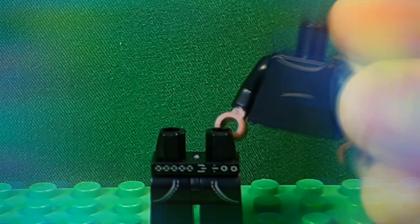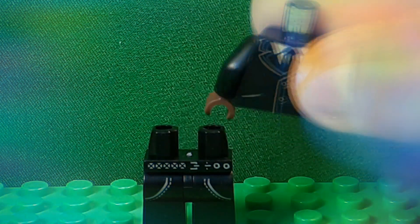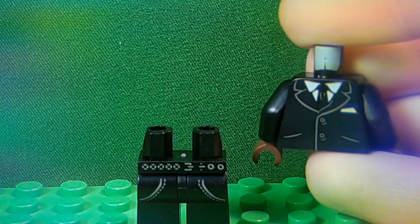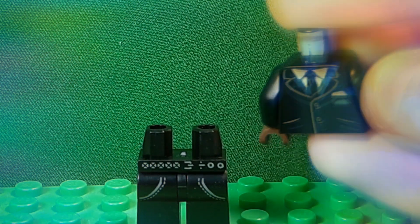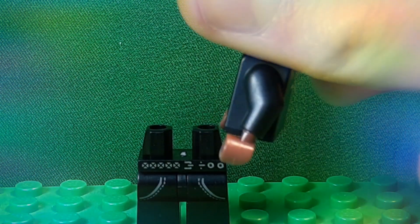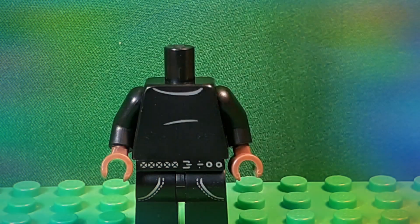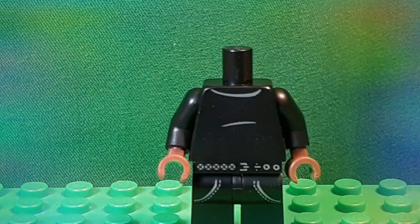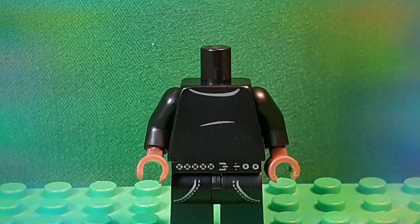For the torso, I took this business suit, which is coming in a lot of sets recently. It was Happy Hogan's torso in the Spider-Man Far From Home set, and it came in an Overwatch set — that's where I took this one from. If you get it from the Spider-Man Far From Home set, you could just get the hands from Nick Fury. Those are just brown hands. He's kind of wearing, like, a turtleneck sweater, I think.